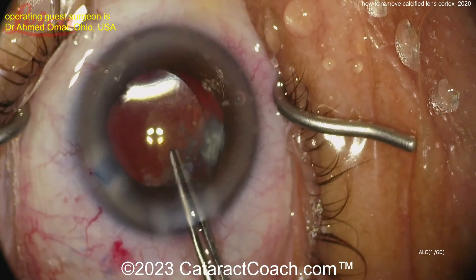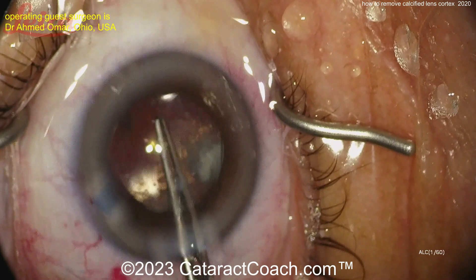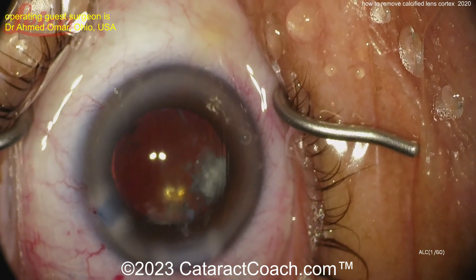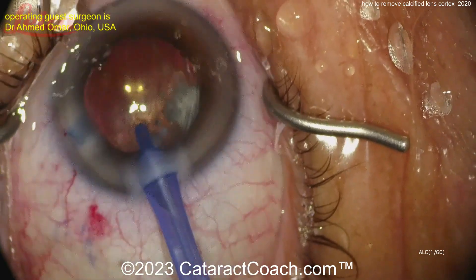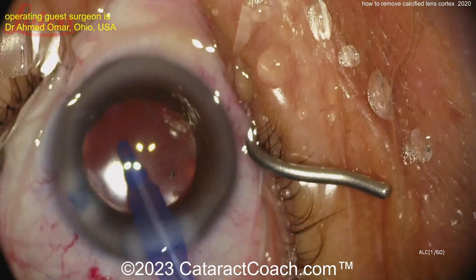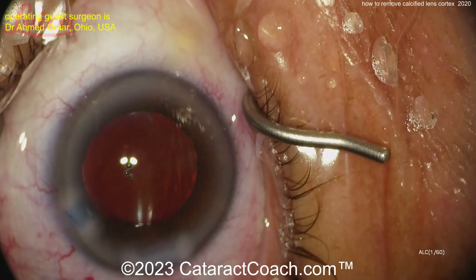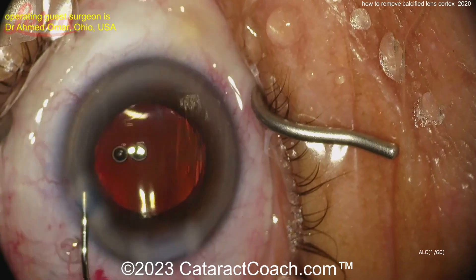Pulling on it a little bit — looks like it's getting freed up. And it just takes time. Hey, look at that — I think it's already out! Wow, beautiful! That's a neat case — I've not really seen a case like this on my own. Thank you for sending this video in, that was a lot of fun to watch. Look how pretty and clean that capsule bag is — beautiful case. Thank you for watching.